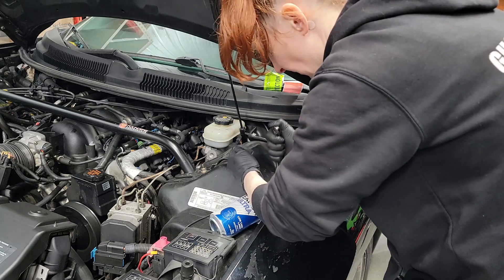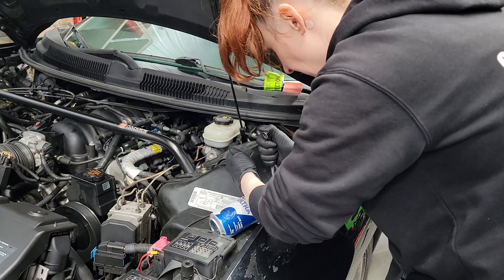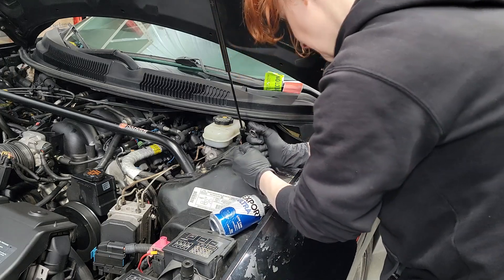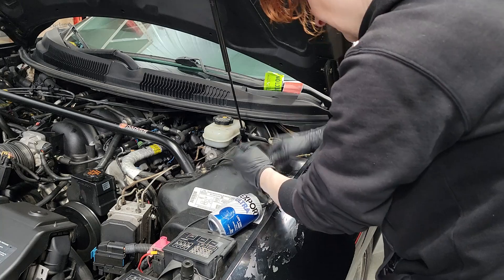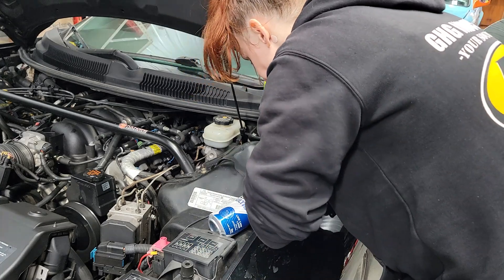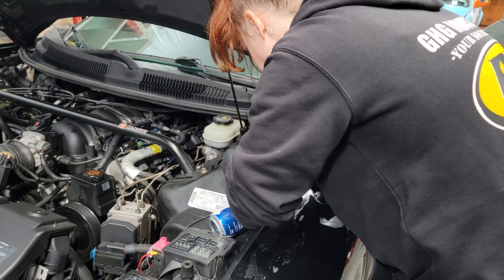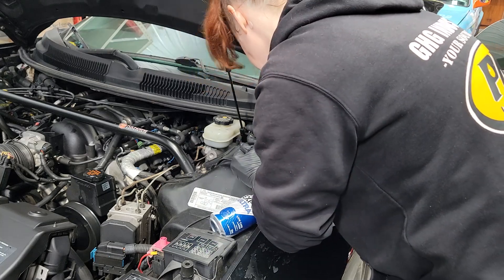Continue the bleeding cycle: open... closed. Open... closed.